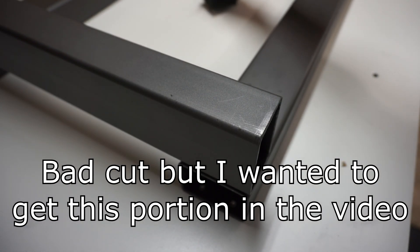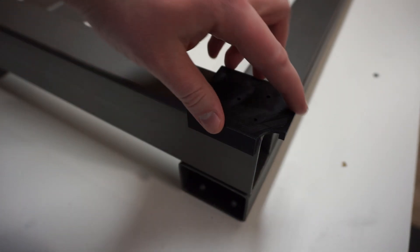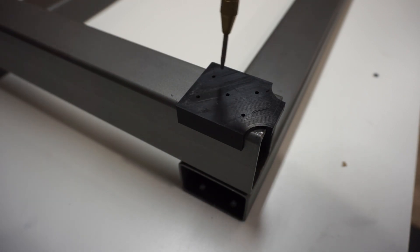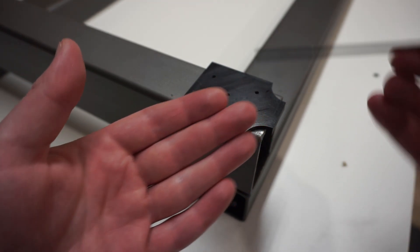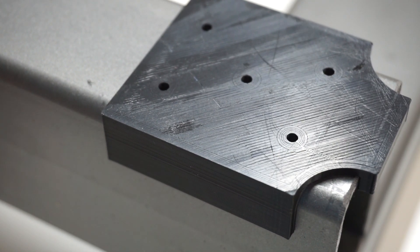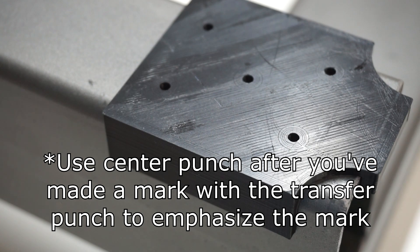There is one thing to mention. You guys saw in the intro of the video, I used this template here — this is one of the template pieces that you put on the end. Learn from my mistake: I used the center punch to tap these, but you can see there's some wiggle room on this opening. What I should have done was use the transfer punch. When you put it in, it can't move around — it literally just centers you, there's no wiggle room. With the center punch, there is a little wiggle room and you may not be perfectly perpendicular. So use a transfer punch instead of a center punch.